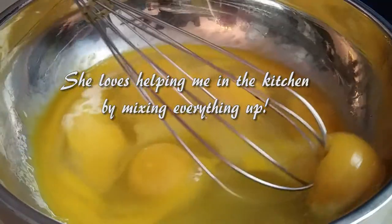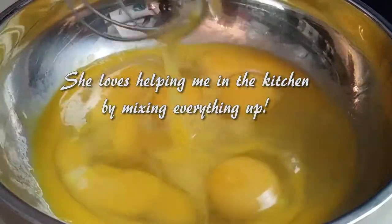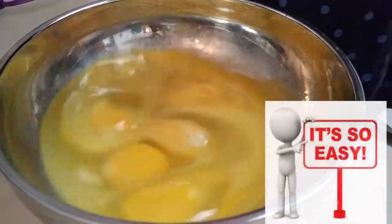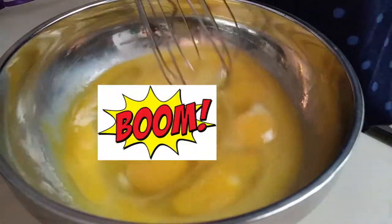First you have to scoop it up and do this, then mix it. You can just flip it up and down and put it back in the bowl and grab some. So easy.